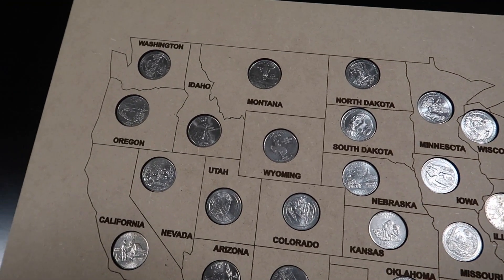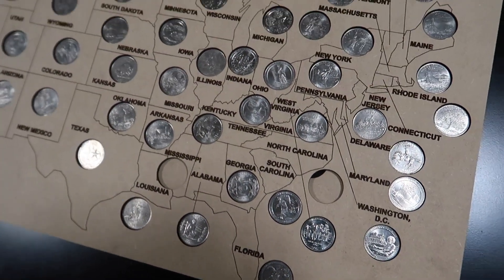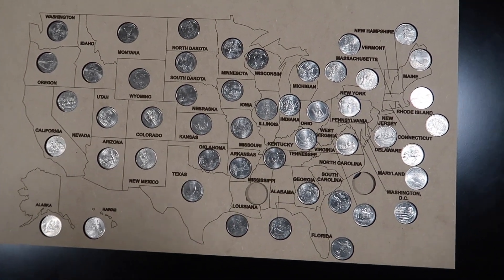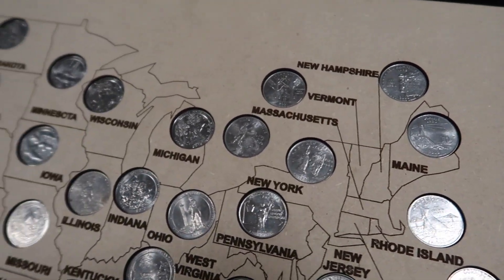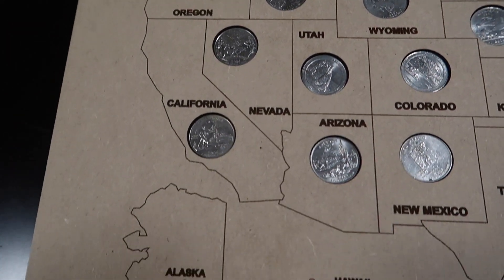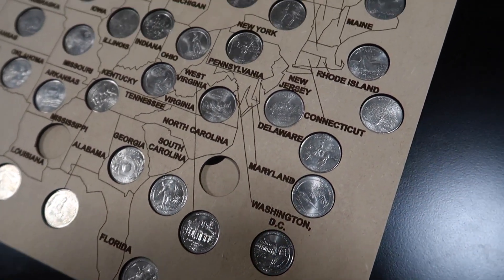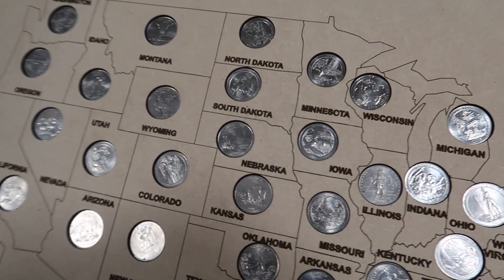I'll keep you guys updated on when I do find those quarters because now I'm on a hunt for them — I have to fill this map up. Let's get a nice wide view for you guys. Yeah, that is it — this is the USA quarter map. The biggest project, took the longest, that I have done thus far with my laser engraver, and I love every bit of it.